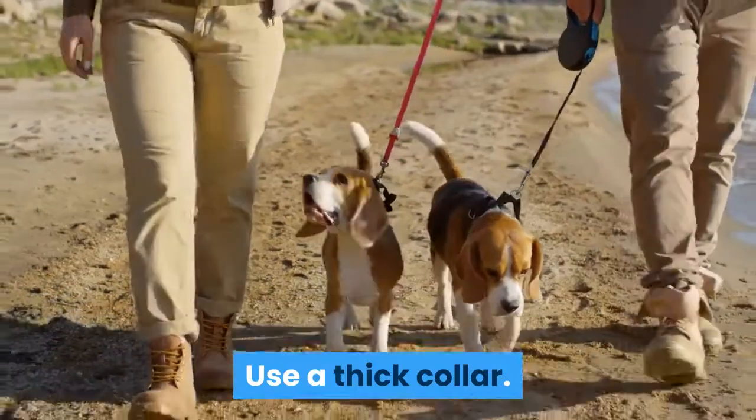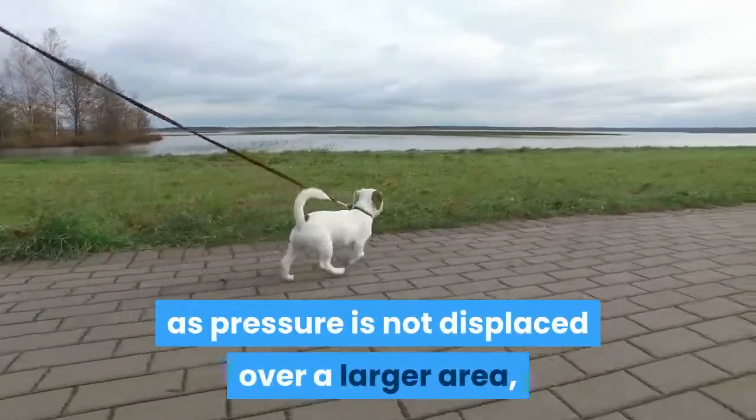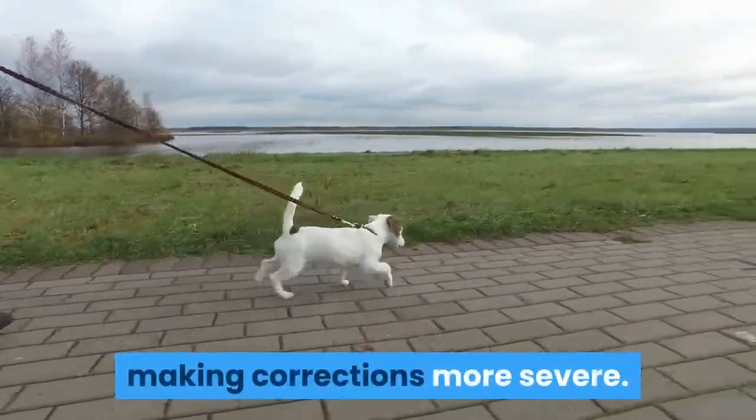Use a thick collar. Thinner collars are more severe than wider collars, as pressure is not dispersed over a larger area, making corrections more severe.